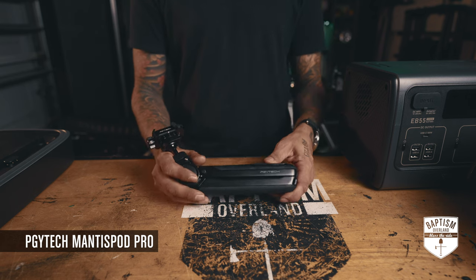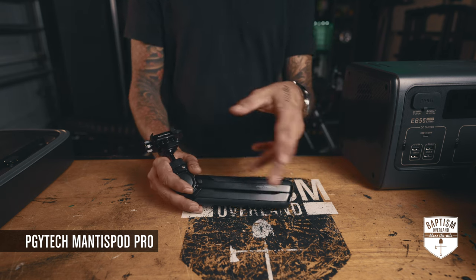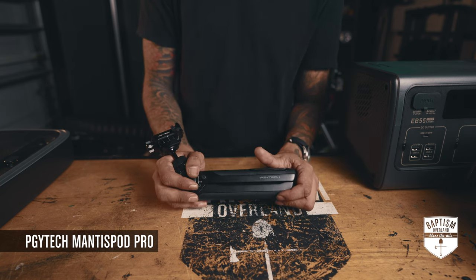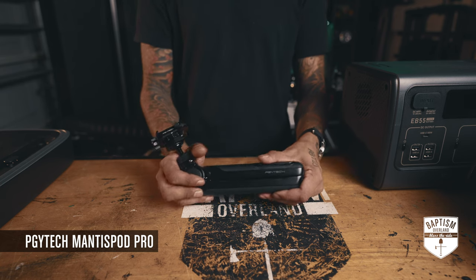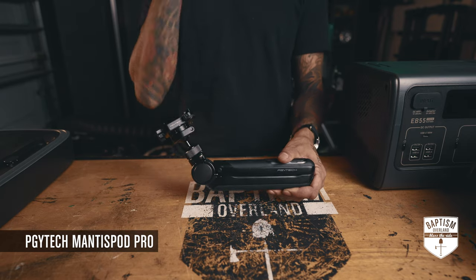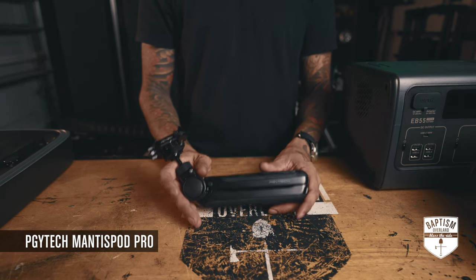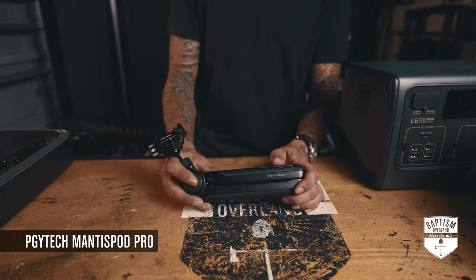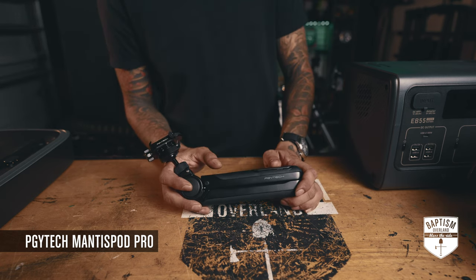This has replaced my Joby, my Gorilla Pods, my Spider Pods — all the things with the little bendy legs. I've always hated those; I can never bend them properly and they never stay straight. This has basically replaced all of that. It's a little pricey at about $149, but personally it's been one of the best investments I've made.